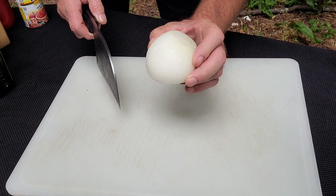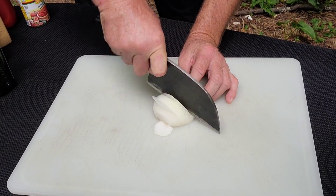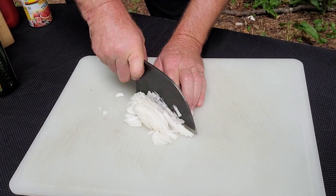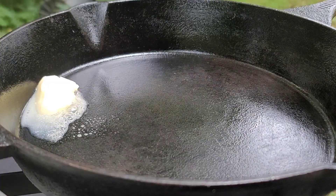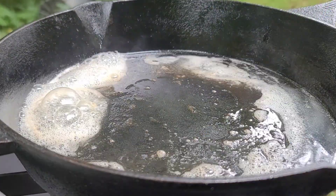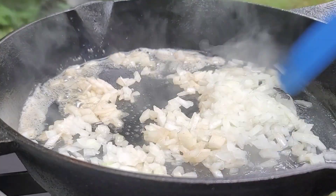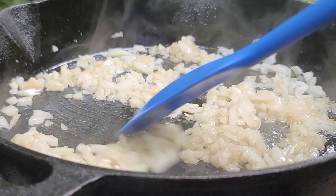Okay, first thing we're going to do is dice about a half of an onion. Now I'm going to throw in one tablespoon of butter, about one tablespoon of extra virgin olive oil. Let's get this mixed together. Put your onions in. We're going to sauté these around for about a minute. I've got my heat on a medium. I've got them a light brown.